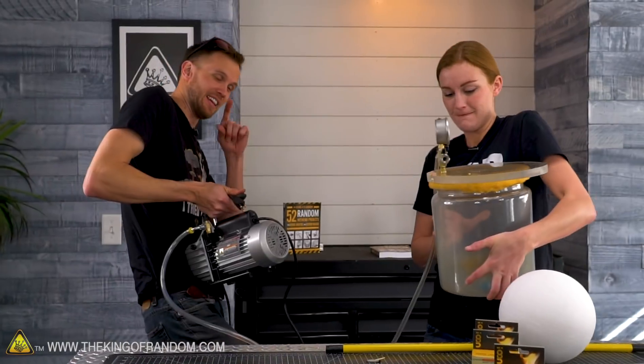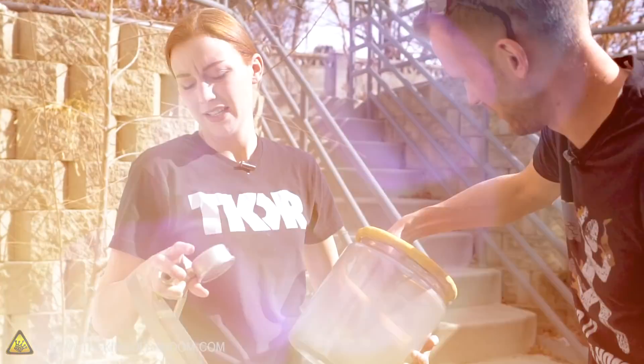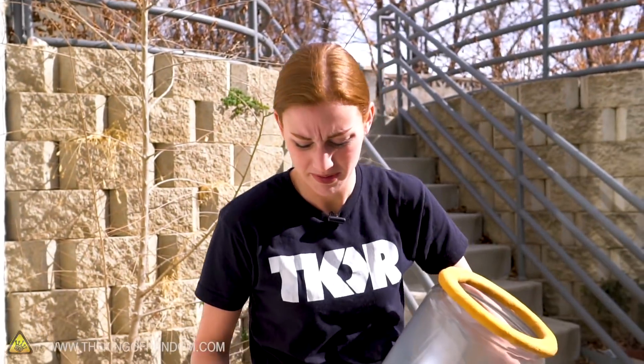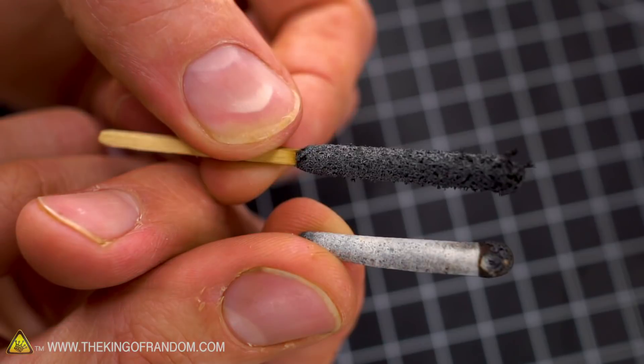It smells like mayonnaise. It does burn in a vacuum, although there's no flame — it's very similar to when the match is underwater. It burns, but it burns differently. Guys, don't burn stormproof matches in a vacuum if you like your nose. Here's what remains of one burned normally versus one burned in a vacuum.